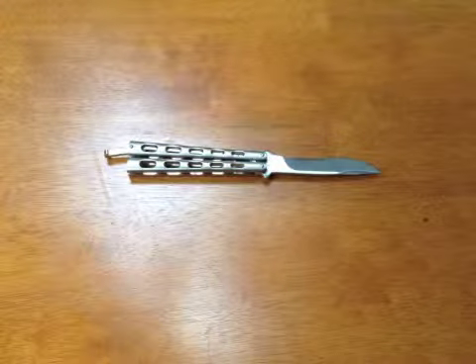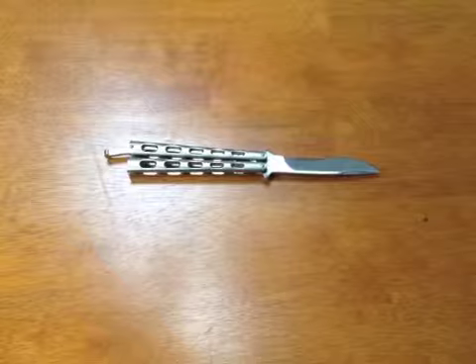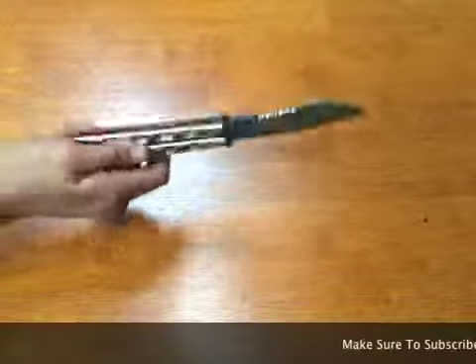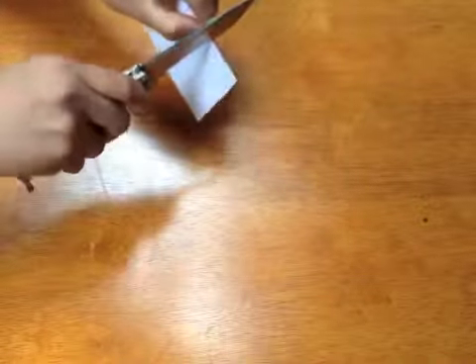The pros about the knife is that it's cheap, it does come sharp, and it's a good composition construction. If you don't know what that is, it means that the handle is made out of one piece of metal, as you can see. It does come sharp, so you can cut stuff.